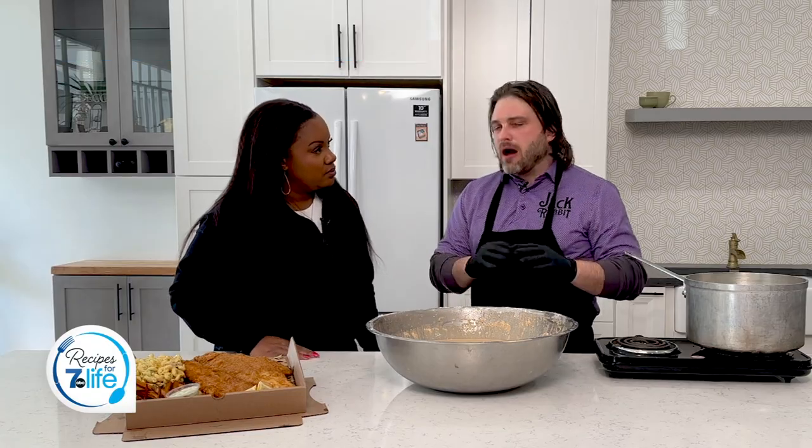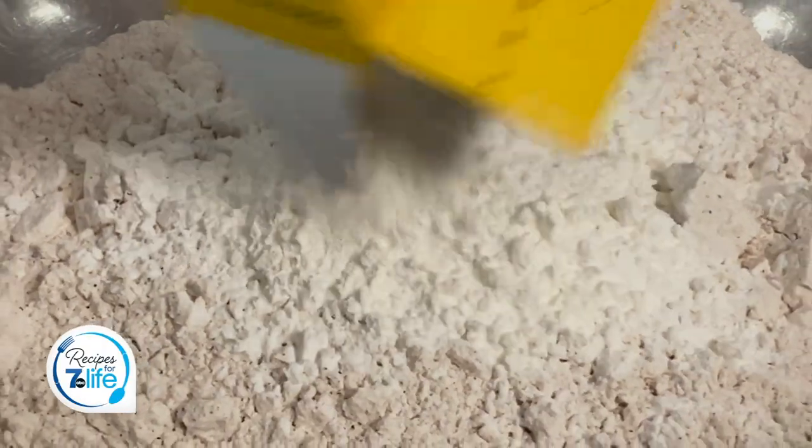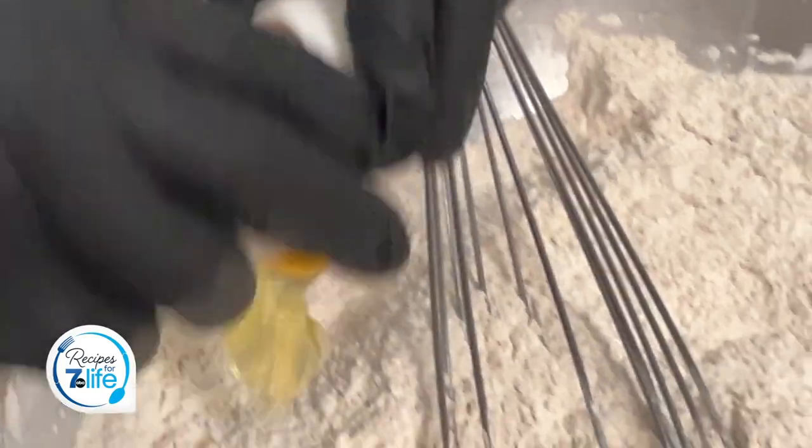Thank you, Kevin. Thanks for having me. All right, Kevin, so how do we do this? So what you're going to need first is some flour. You're going to season your flour however you like — whether it's paprika, salt and pepper, onion powder, garlic powder — and then you're going to need some cornstarch. You're also going to need a little bit of baking powder, not baking soda, and then you're going to need some eggs. And the main ingredient is beer.